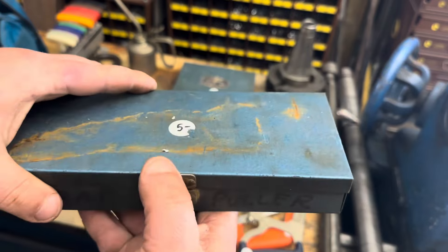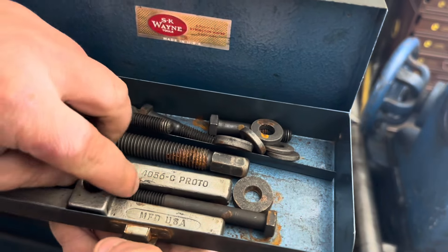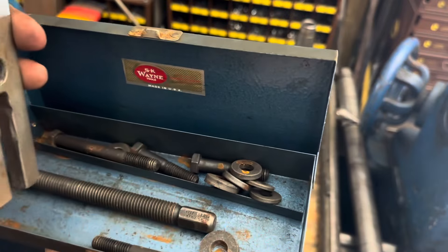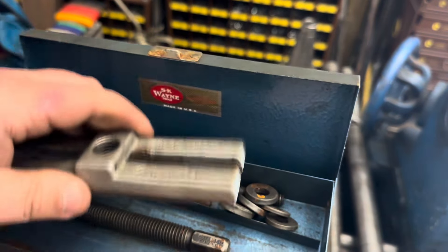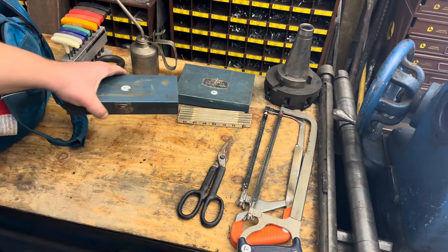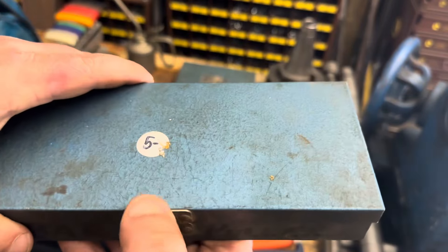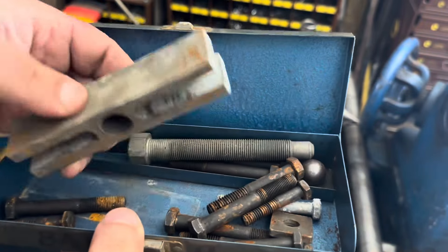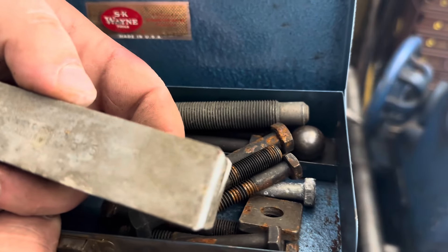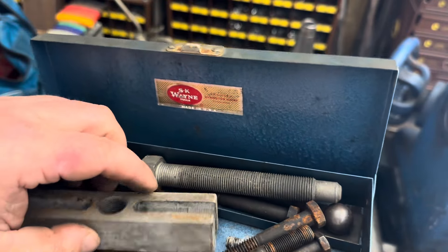I don't know what's in this one. This is a nice Proto two-jaw puller — actually more like a steering wheel puller or something like that — in the SK Wayne box. Another box with another puller, another SK Wayne box. Can't really read it, but it's another similar type puller.